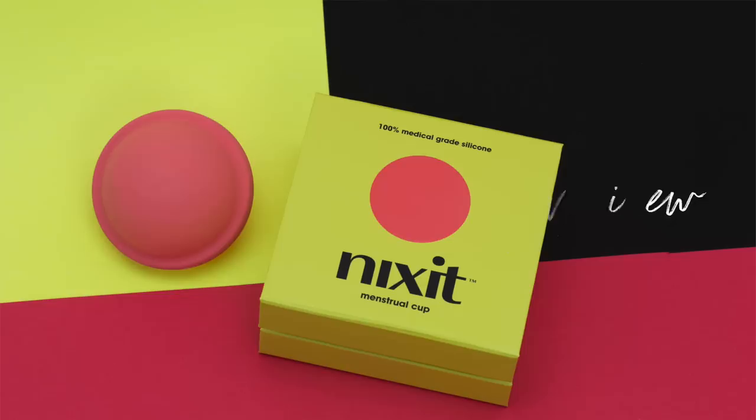Hey, this is Kim and this is Amanda from Put A Cup In It and we're here to talk about the Nixit menstrual cup, or as we'd call it, the menstrual disc.